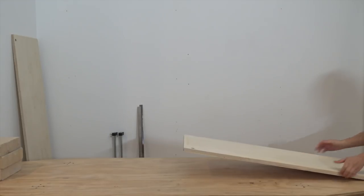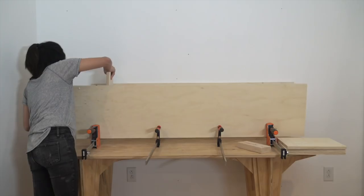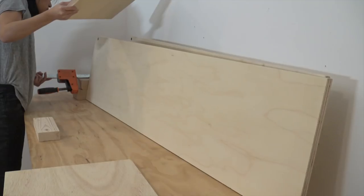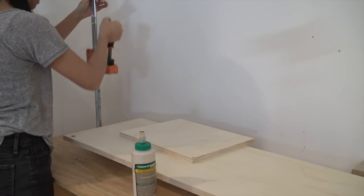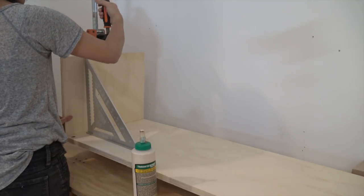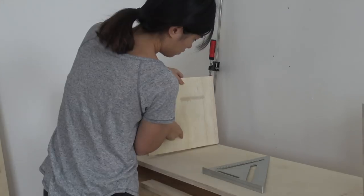Now this glue-up was a little bit of a struggle, as you are about to see my failed attempts. After much trial and error, I finally found a way that worked for me. A speed square was really helpful in making sure all the shelves were straight.